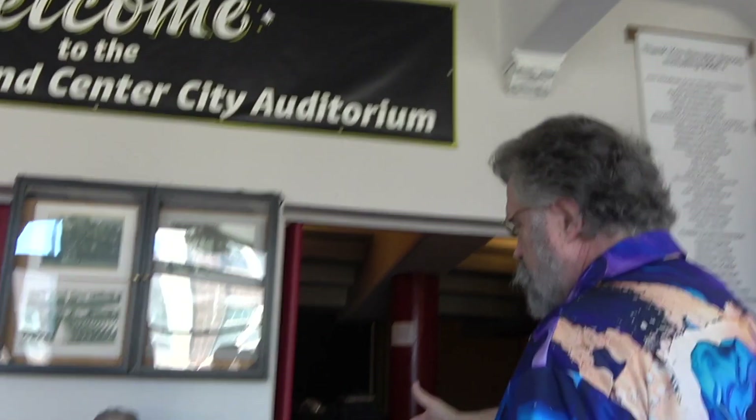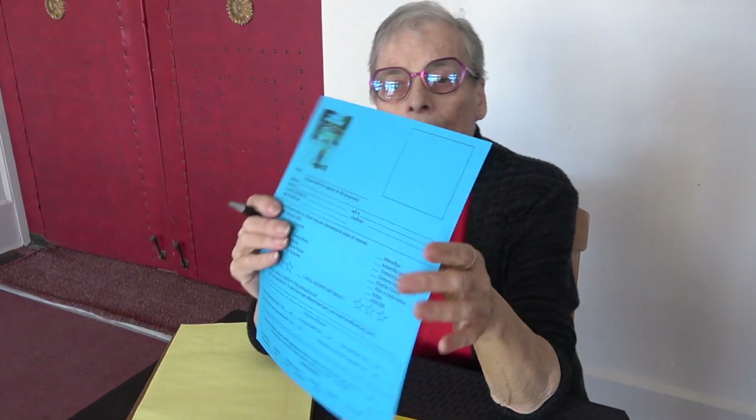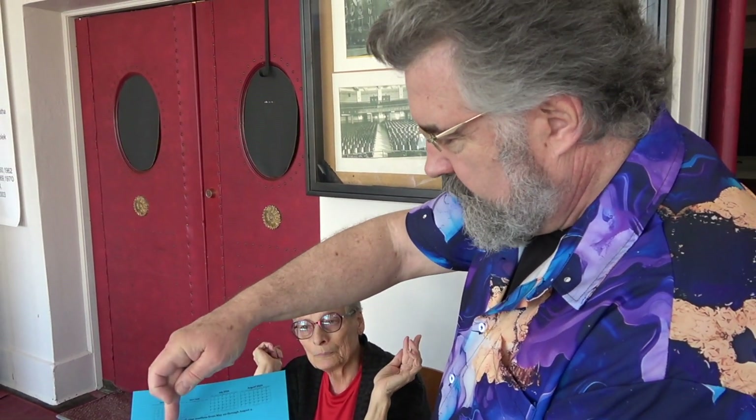The first thing we're going to ask you to do when you come in is to fill out an audition form. I will need your name so I can write it on the list. Please fill out the front and the back, and if you're under 18 you will need parental signatures. One of the things we're asking for is the conflicts you have in May, June, July, and August.